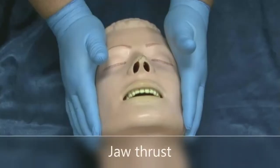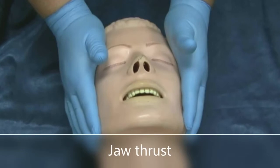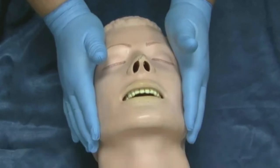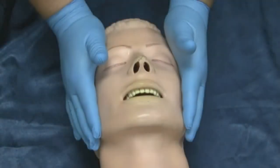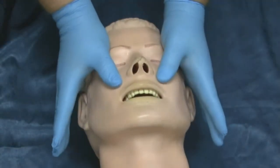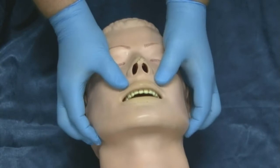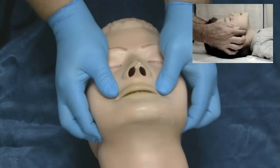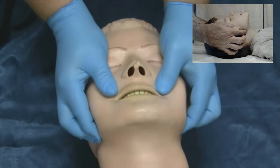If you suspect a neck or cervical spine injury, especially in trauma cases, use the jaw thrust maneuver to open the airway. To perform the jaw thrust, place both hands beside the head, then place two or three fingers under the angle of the mandible and lift the jaw upwards. Take care that you do not close the mouth. The jaw thrust maneuver allows you to open the airway without tilting the neck or causing more injury to the spine.